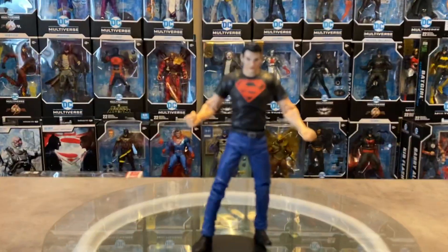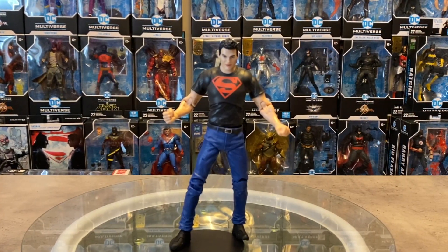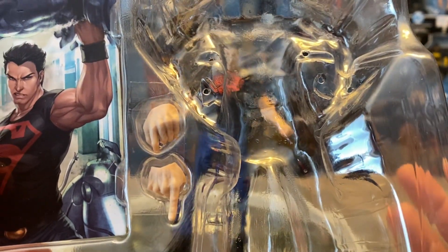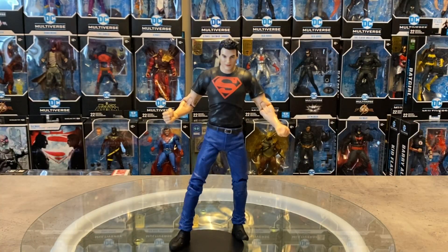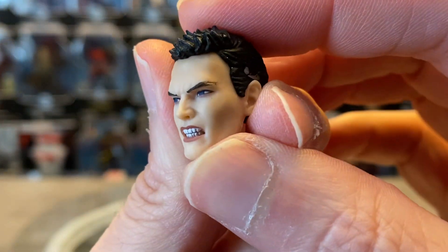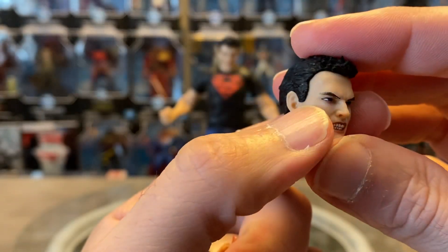Really impressive. We've got two hands — I prefer the figure with fists since he's not going to be holding any weapon; the pointing thing just isn't my favorite. I definitely want to take a look at these heads. They're in really secure packaging and they even got ties around the heads, so be careful when you're popping your figures out. Alright, so the extra heads — we get that gritting teeth, angry Superboy.